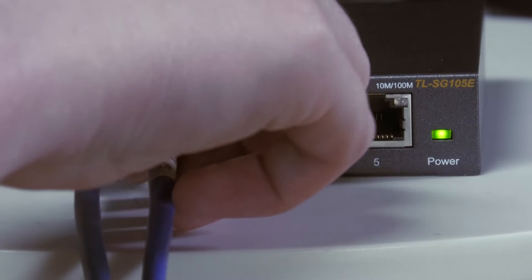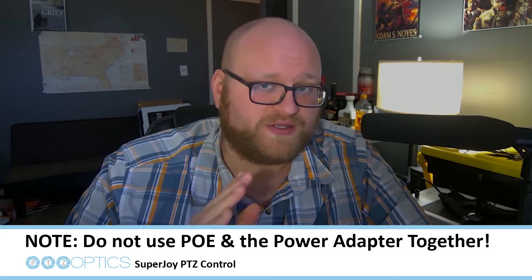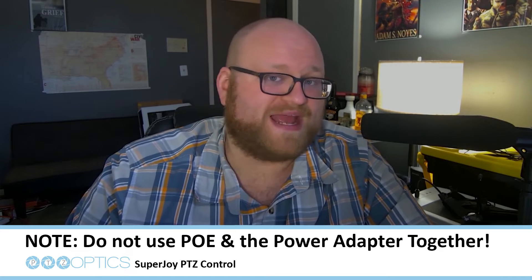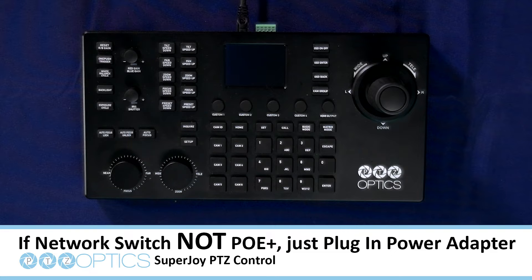First thing you're going to want to do is hook up your SuperJoy to a network switch connected to your network. Note, if you are using a PoE network switch, do not use the power adapter on your SuperJoy. You can tell if you have PoE by plugging in an Ethernet cable. If your device turns on, then it's PoE. If not, then simply just plug in your power adapter.